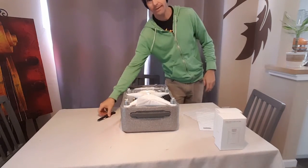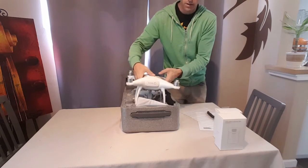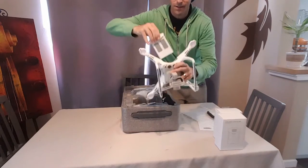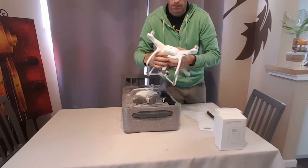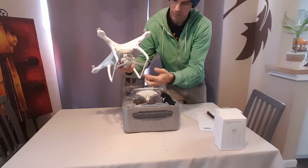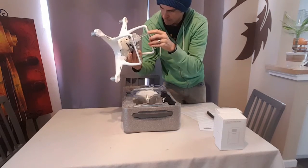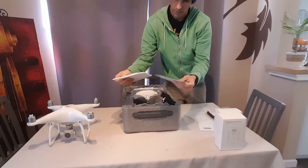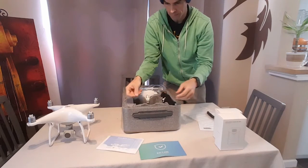Now let's look at what's inside. Of course we have the drone, which is here. Looks like it has the battery in the drone, which is awesome. It has no charge, basically. It's got the little gimbal support here. Looks like it's got a micro SD card already in there, which is neat. So we've got the drone and the DJI Care Know Before You Fly booklet.